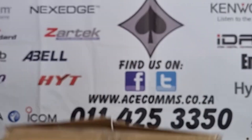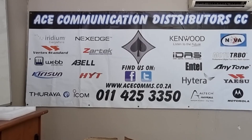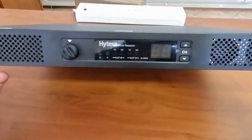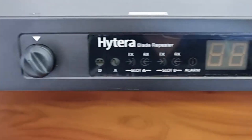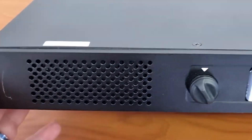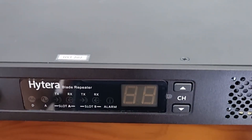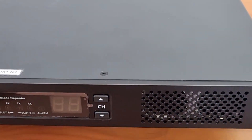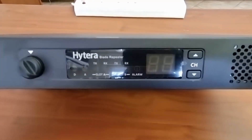I am excited to show you this new Hytera repeater. This is the replacement for the other series repeaters — it will replace the old RD985s, the RD625s, and all those. It is now all just one device.